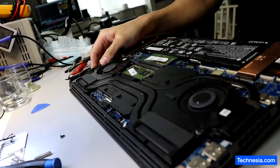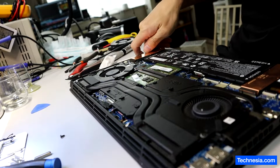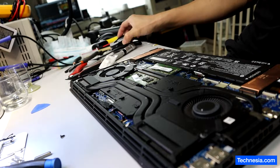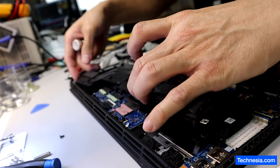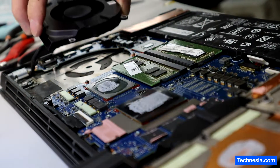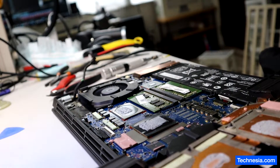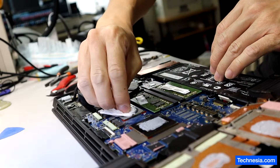The grinding noise we heard earlier is caused by the CPU fan with a bad ball bearing, so the fan needs to be replaced. I'm going to replace it with this new CPU fan. Installing the new CPU fan. Let's clean up and reapply fresh thermal paste.